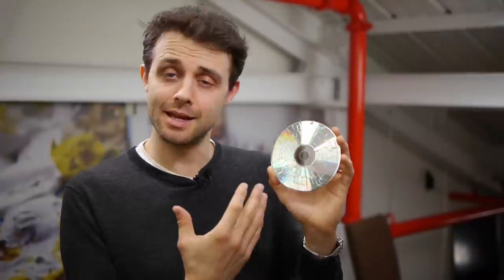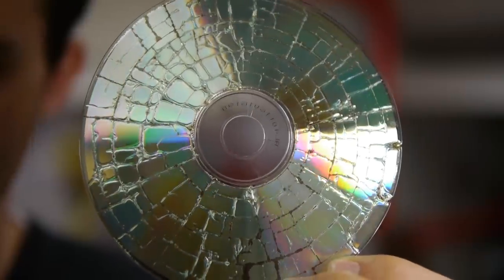The same thing's happening with the CD. You have a current flowing through the metal — that's fast-moving electrons — bumping into atoms of the metal, so they're heating up. And at some point it gets hot enough for the metal to react with some oxygen in there and it burns. But why does it form these circular patterns?